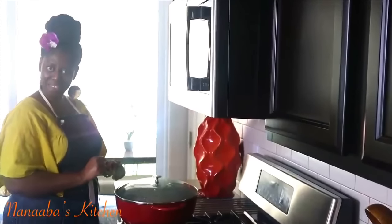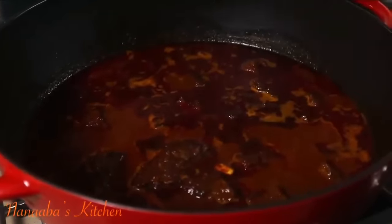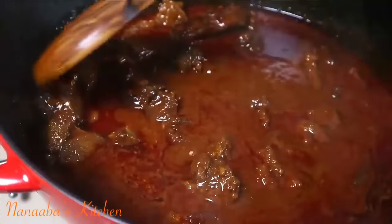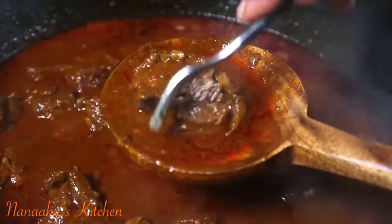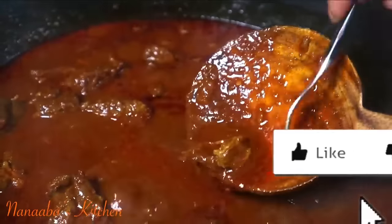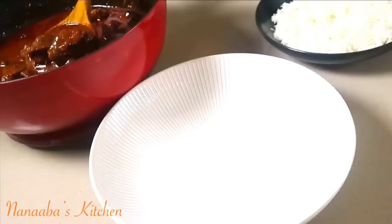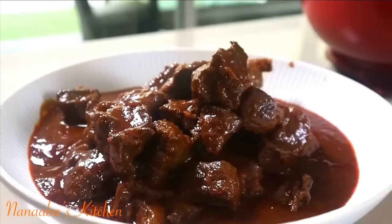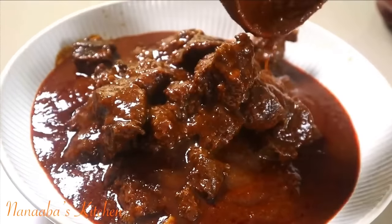It took 50 minutes exactly to braise this to perfection. Just take it all in — look at this richness: luscious, velvety sauce around the meat. Look at how tender and juicy this beef shank has become. We chose to serve it today with some steamed basmati rice, and it went down perfectly — we cleared the entire pot of stew that same day.